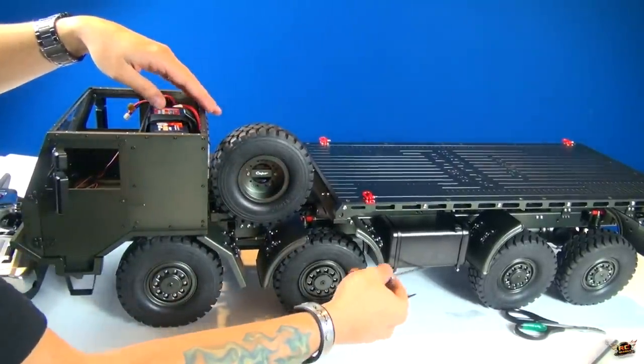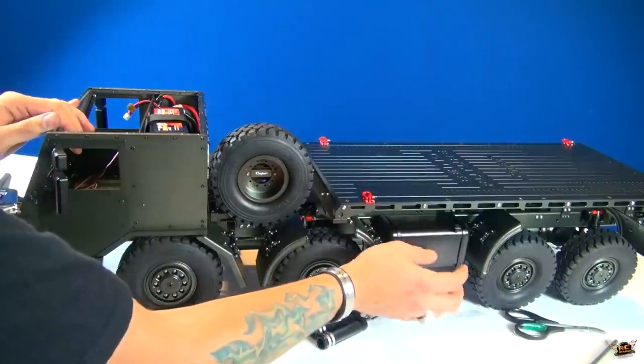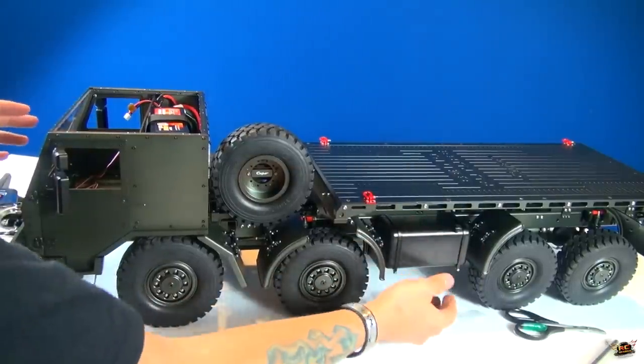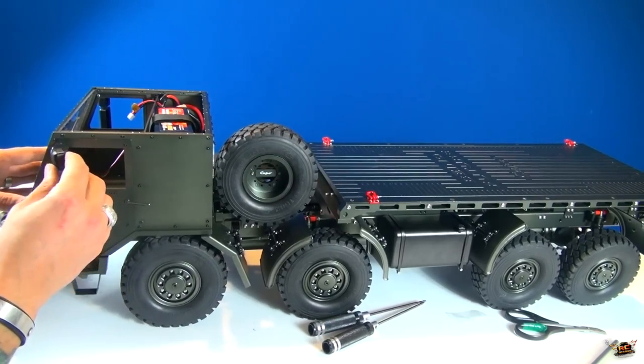You'll see here - this is an aluminum fuel tank. I put this on completely. It's not a storage container, just for scale looks. And I think it looks beautiful.